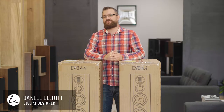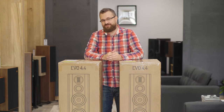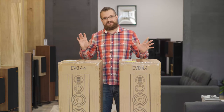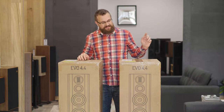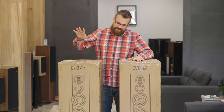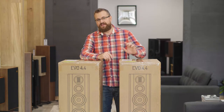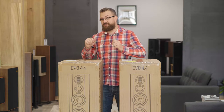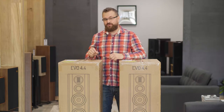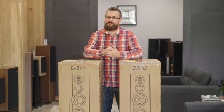G'day, Daniel here from Living Entertainment North Coast, and welcome to the third episode in our Wharfdale Evo unboxing series. Today we are tackling the Evo 4.4, the big boy. This is the largest of the two floor standing speakers in the Evo series. If you would like more information on either the Wharfdale Evo 4.2 or 4.3, you can find links to both of those videos in the description below.